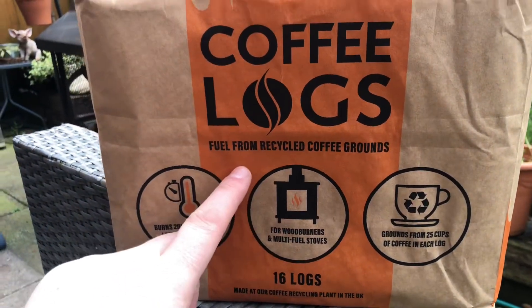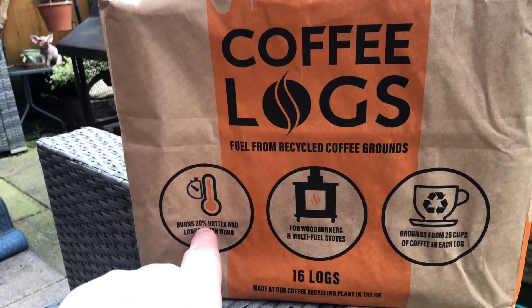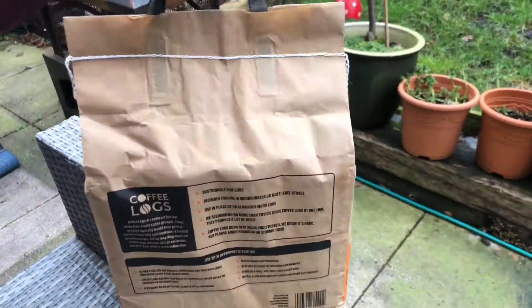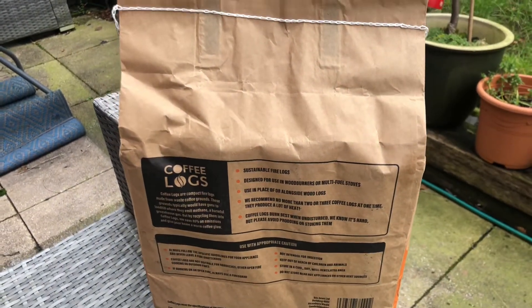I love the fact that there are 16 logs in here — this entire bag was only six quid. It burns 20 percent hotter and longer than wood, which will be interesting. Great for the environment too — these are sustainable fire logs. Let's see what's actually inside.